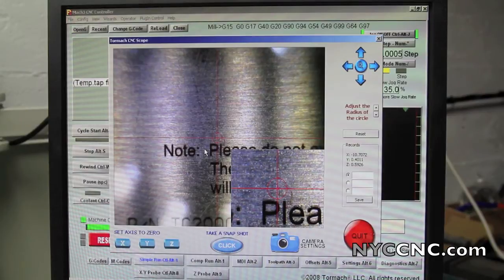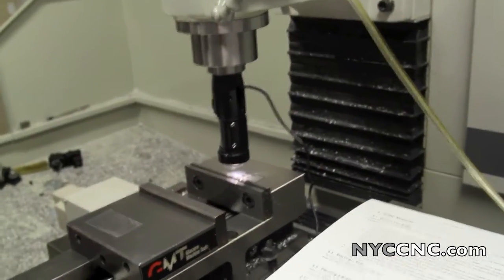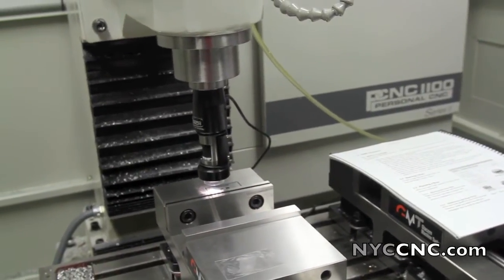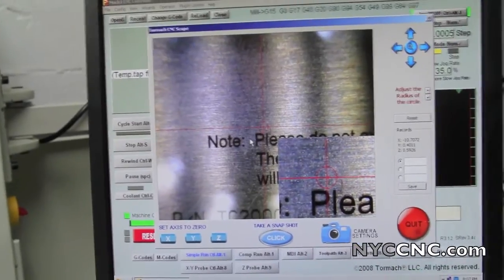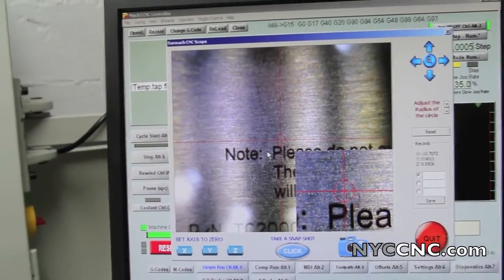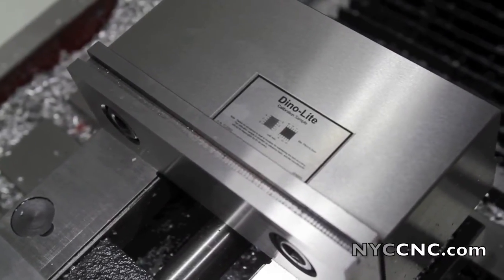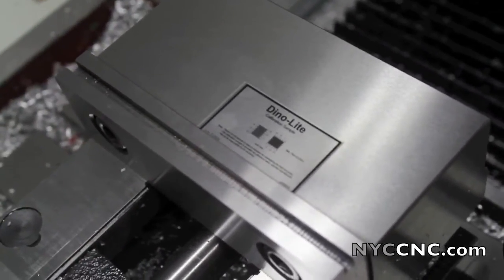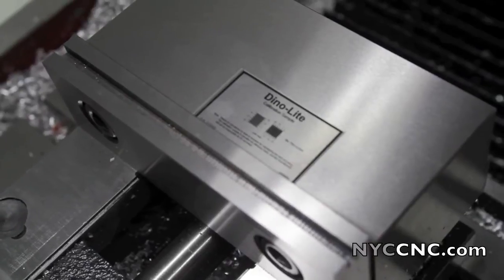This is the scope software. One thing I also wanted to point out is that this scope is actually rotated about 90 degrees clockwise, which is what lets the text line up correctly in Mach 3. I'm sure you could do this later if you're exporting a scan into a CAD software, but obviously it's nicer to see this right side up. The 'note please' text I was zooming in on is the small font down there — I would guess those are 50 or 60 thousandths high font. So pretty good quality.